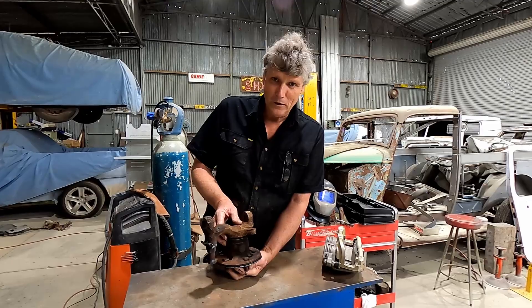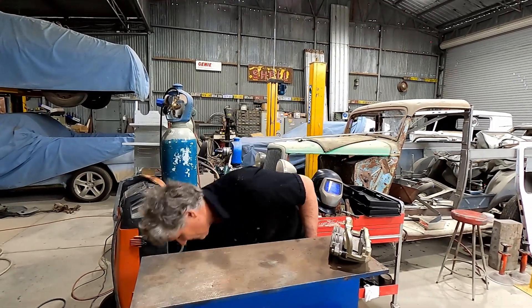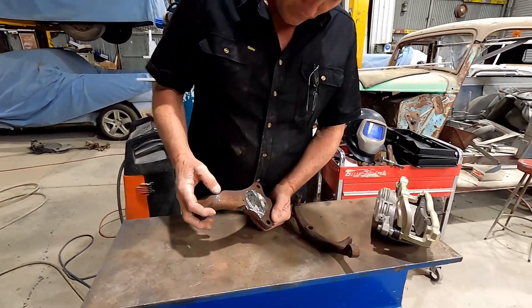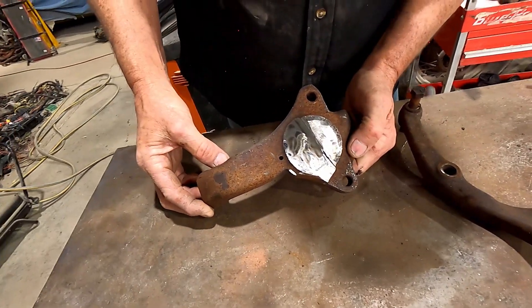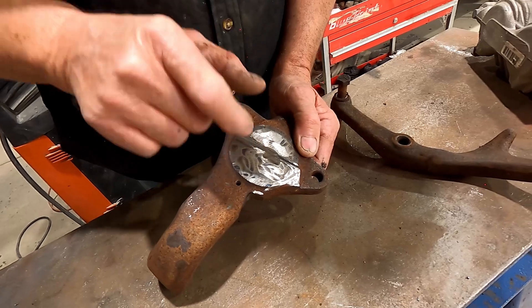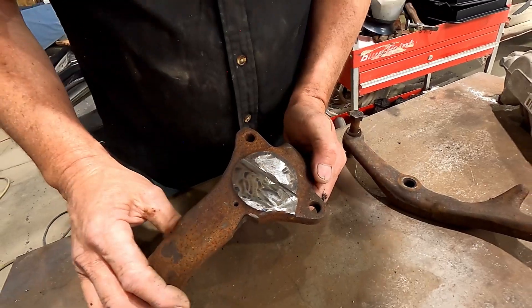So you go down to the scrapheap and start looking through old cars. Here's an HQ stub that was a bit sad, sitting out in the weather for years. The first thing I did was get rid of the whole stub since I don't need it anymore, and I've drilled a reference hole — this fella here — which is exactly an inch and a half from where the center of the stub was. By shifting the center of my hub up an inch and a half, it lowers the car an inch and a half.